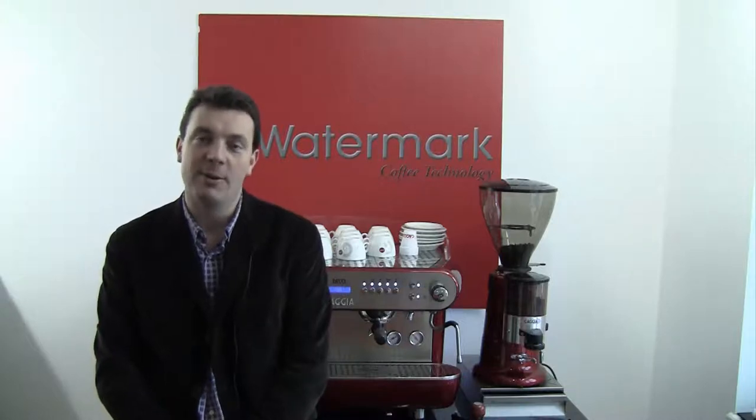Hi and welcome to the Watermark Training Centre. My name is David Lawler and I'd like to spend a few moments taking you through how the coffee bean grinder works and how to get the most of it for your business.